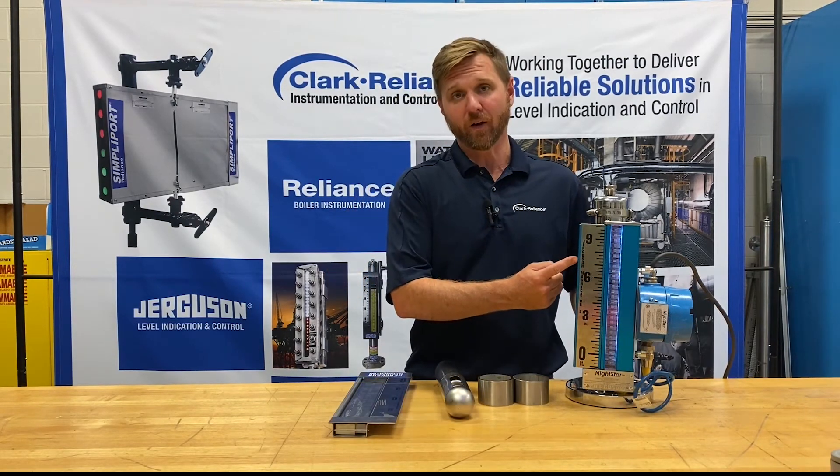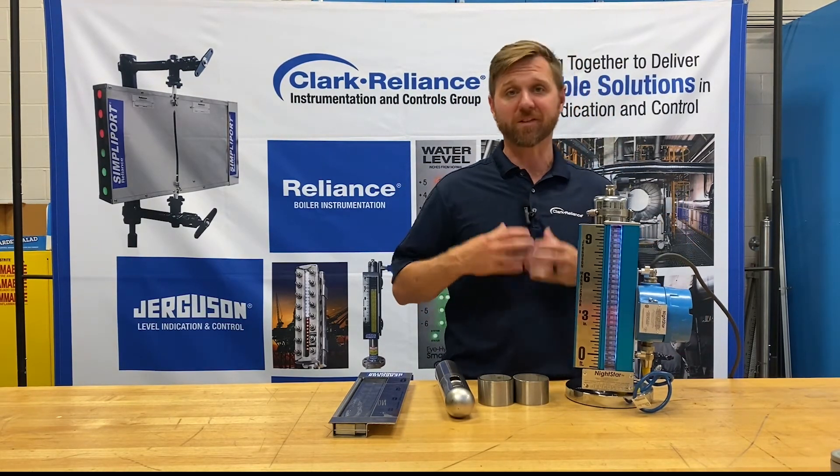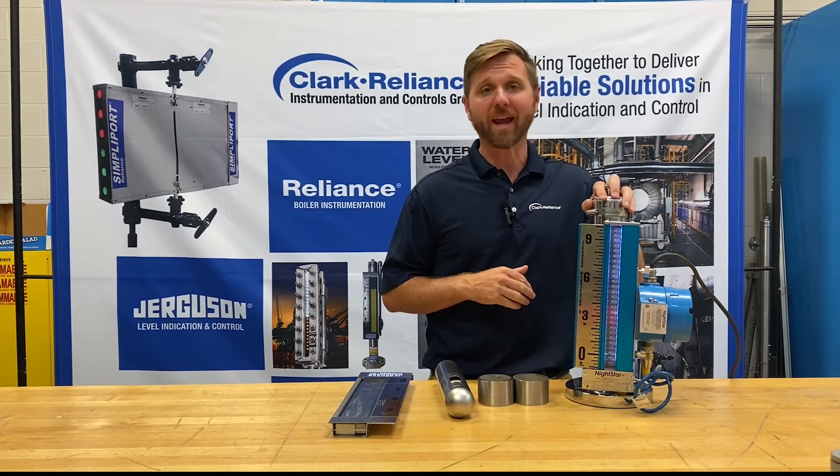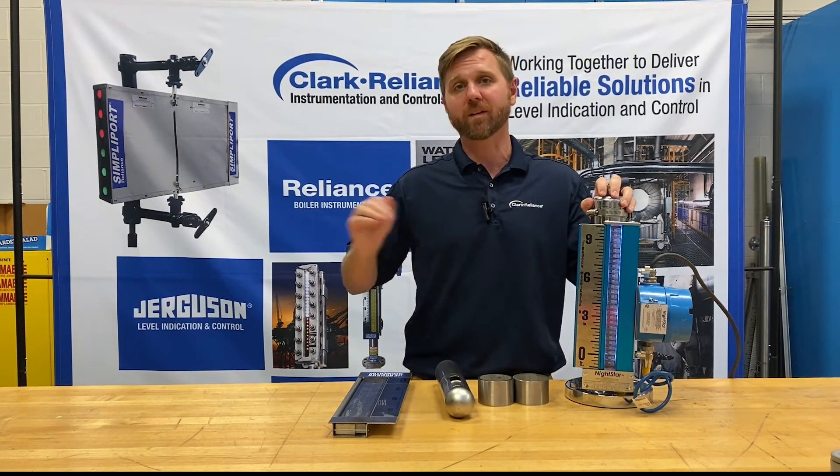This is a different type of indicator called our Night Star. It has a power supply and LED lights running down the side that makes it much more visible. These are very handy if you want to be able to look at the Magnicator up high at night or in dimly lit places.